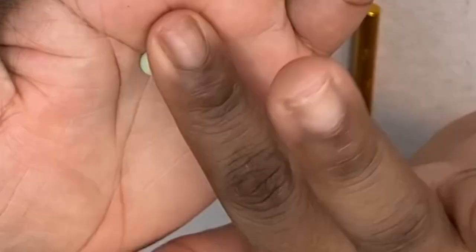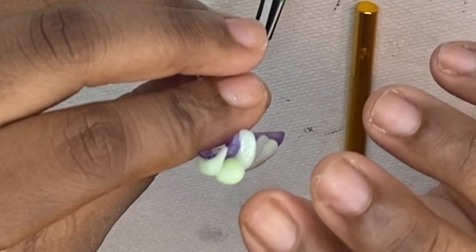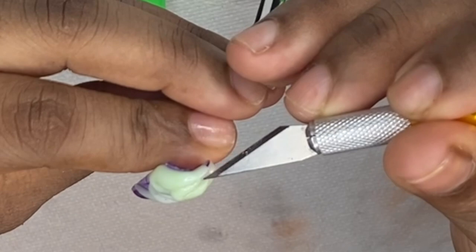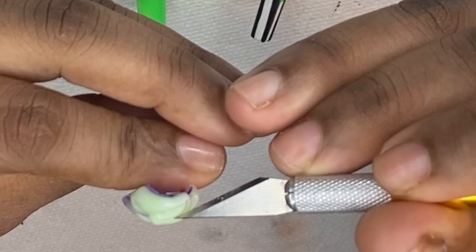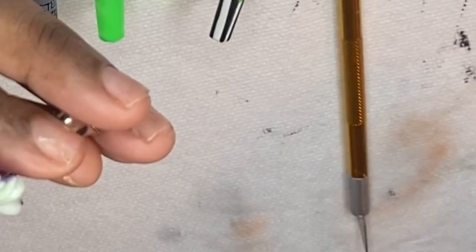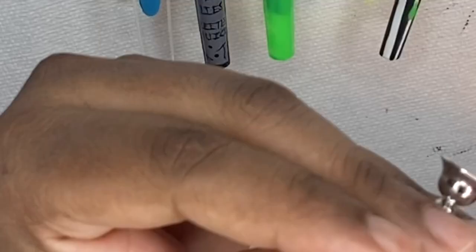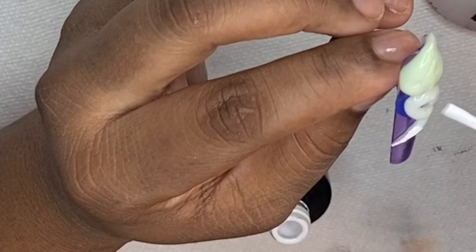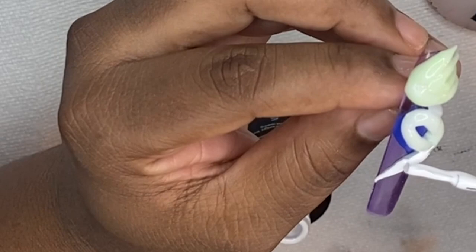Now I'm using a moldable acrylic that you can shape into any design, and when you put it in the UV lamp it dries into a hard acrylic nail. I wanted to do a 3D snake for this nail set, so that's what I'm using here. I did have a reference photo of the snake and was going back and forth looking at it as I created the nail.